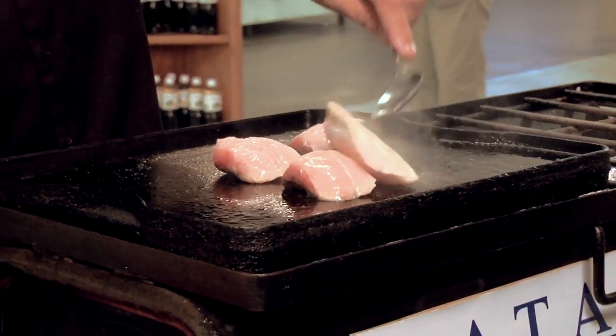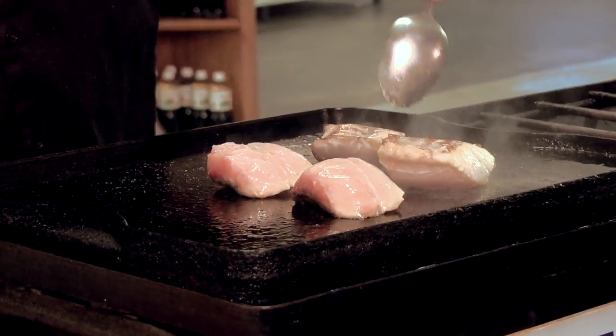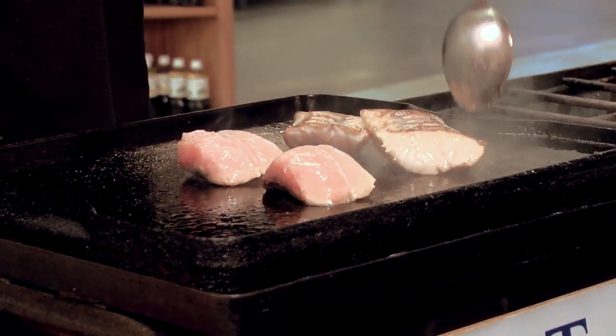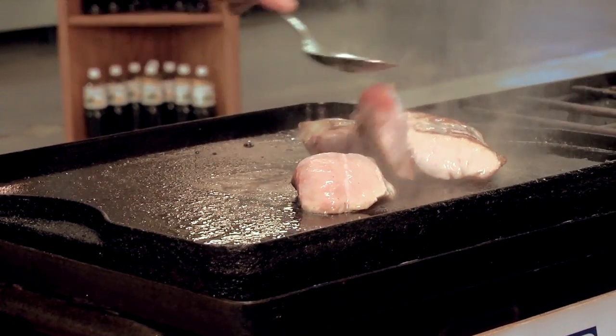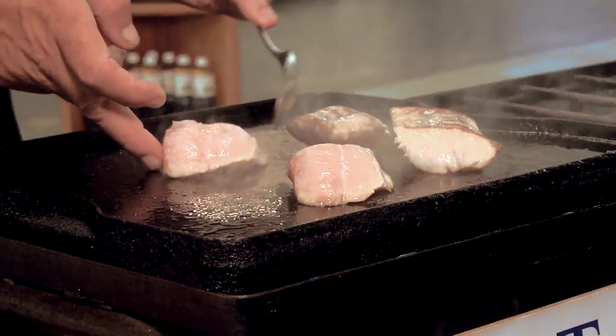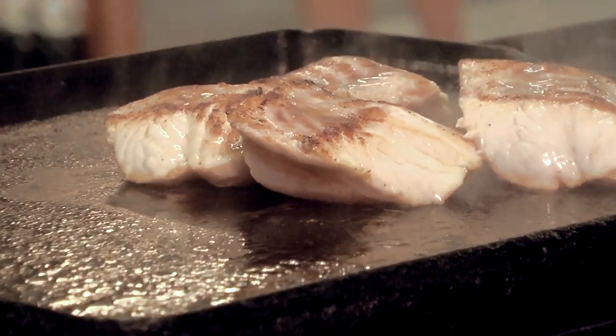So we can take a little spoon here and flip it over. You can see the colorization, the caramelization if you will, starting to firm up. Look at that — beautiful.